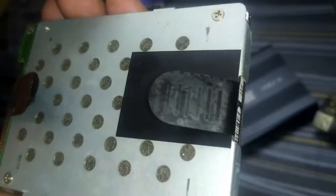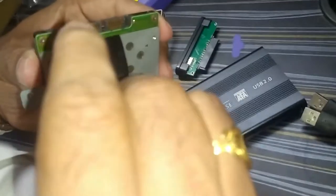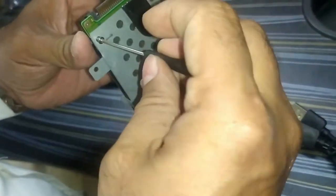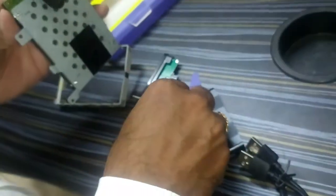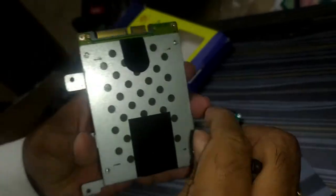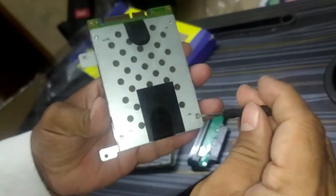There are some more screws left. There is a metal case covering it — remove that case. Remove all the screws and then slowly remove the external case covering the internal hard disk drive.